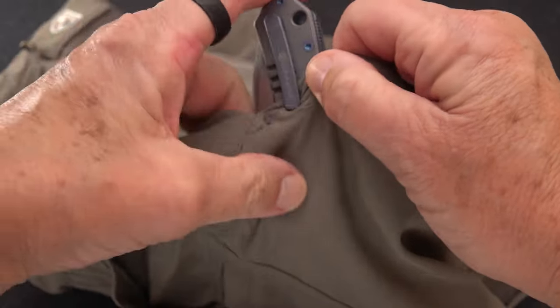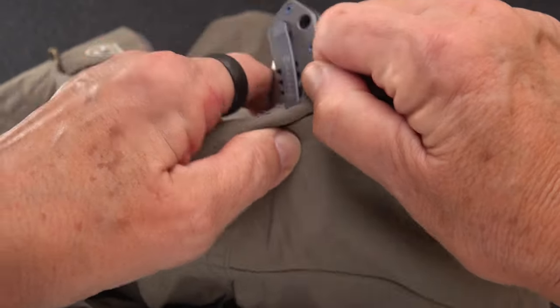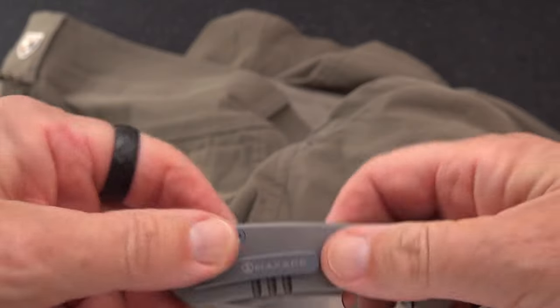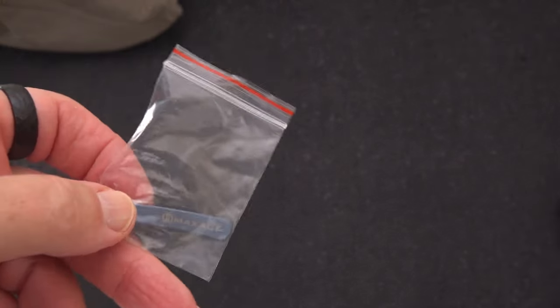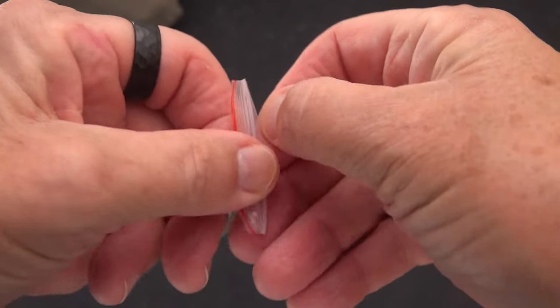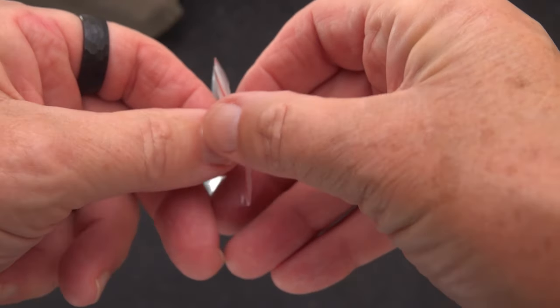The only way you could possibly get it in is to lift the clip a little, and then it is still a monster to get in. Well, what did I get in the mail today but a replacement clip that Max Ace came out with, for one dollar.